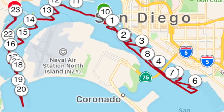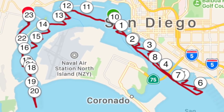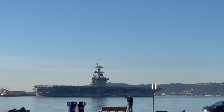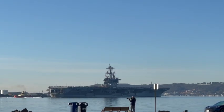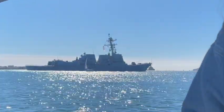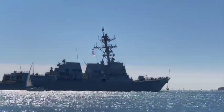San Diego Bay is a natural harbor and deep water port located in San Diego County, California, near the U.S.-Mexico border. Because of its deep waters, San Diego Bay is home to a naval base which hosts approximately 60 Navy ships, making it the workplace for approximately 48,000 military and civilian personnel. Our only job today is to make sure that we stay out of their way.